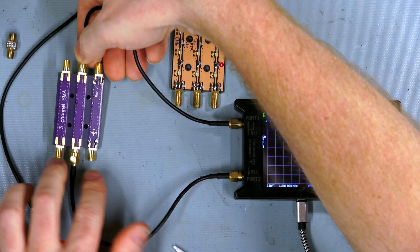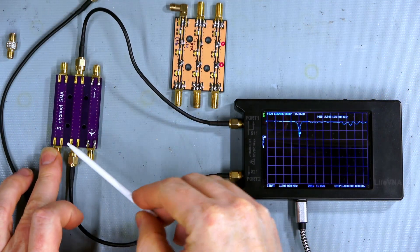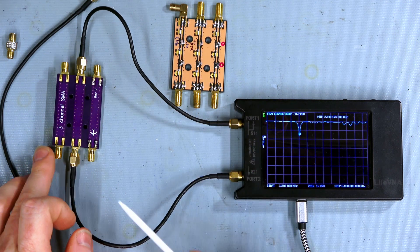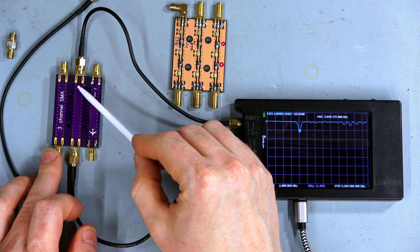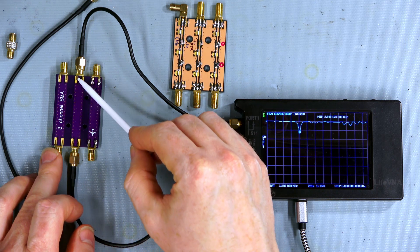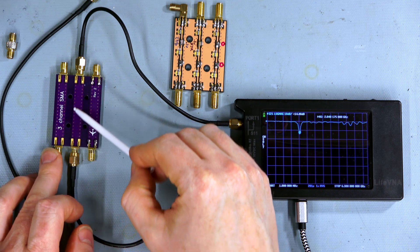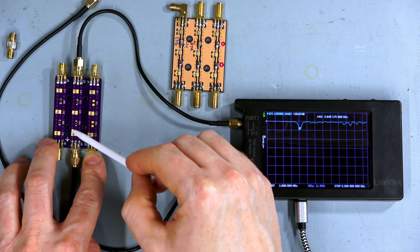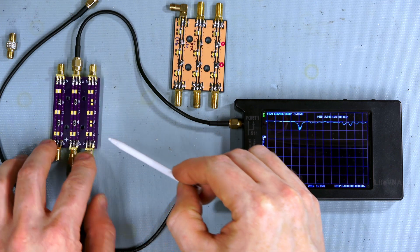On the backside I hadn't soldered these yet, so that's the only major difference. This is basically just a ground trace all the way across with via stitching, and on the top the shield is on the two sides with via stitching all the way across.